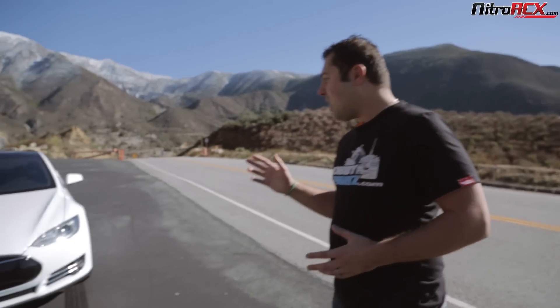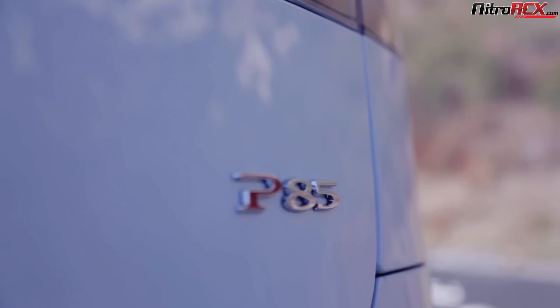Hey everybody, John here with Nitro RCX. In the past we've been getting a lot of really good feedback from you guys about racing the full-size cars with the RC cars. So we wanted to even the playing field a little bit today — we're racing an electric car versus an electric car. Now you may be thinking electric versus electric, electric cars aren't that fast. Well today we have the Model S by Tesla. This is the Performance 85 series.